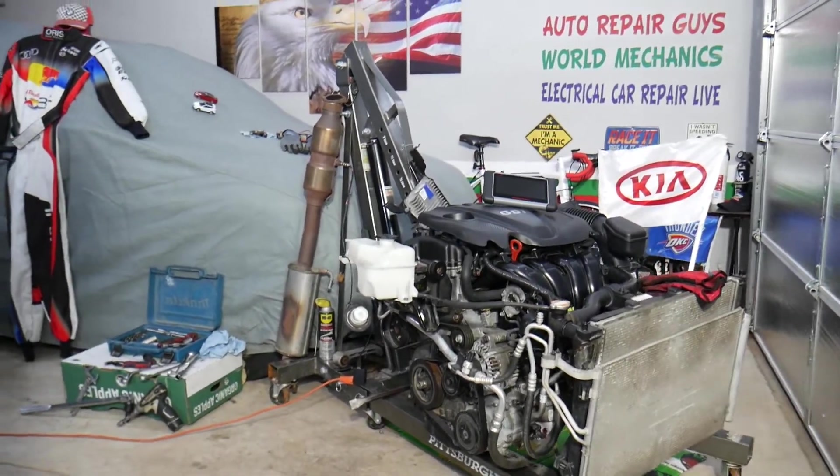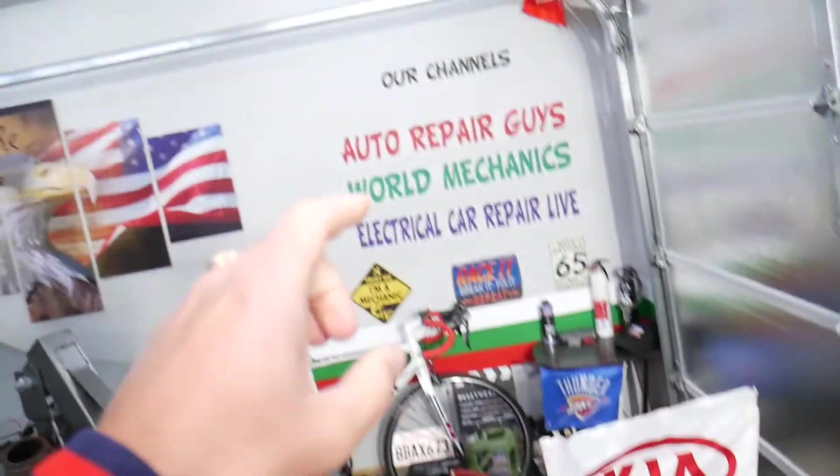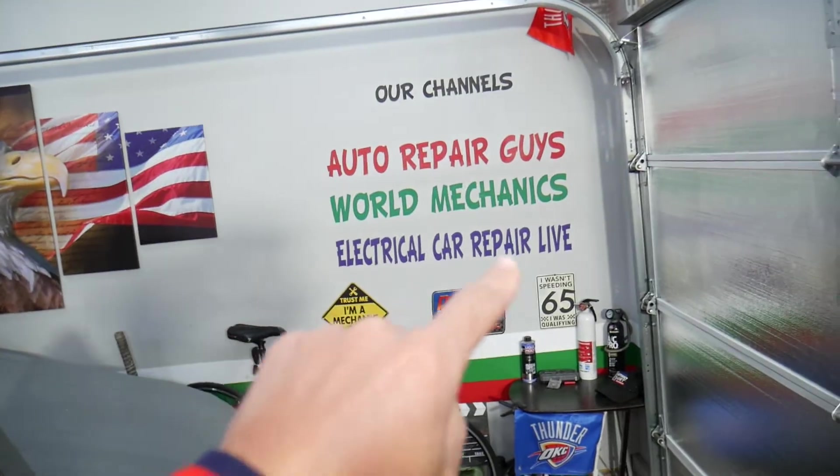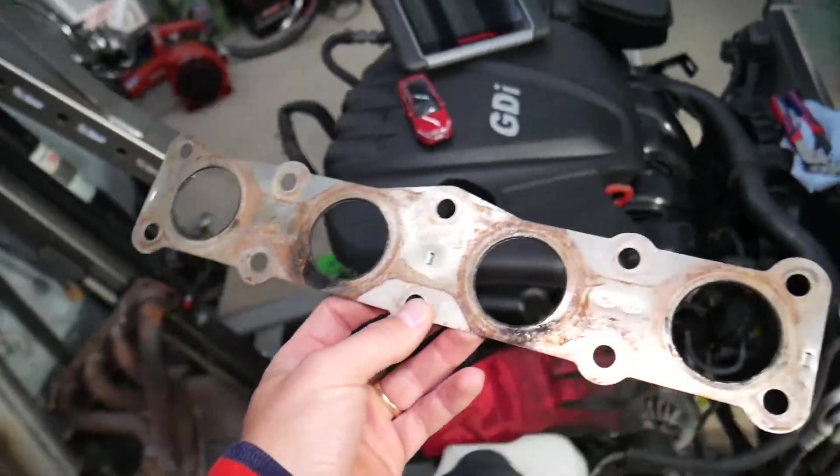If you have a Kia Optima and want to see more videos about electrical components and fuses, check out our second channel, Electrical Car Repair Life. You can find quite helpful information there as well.